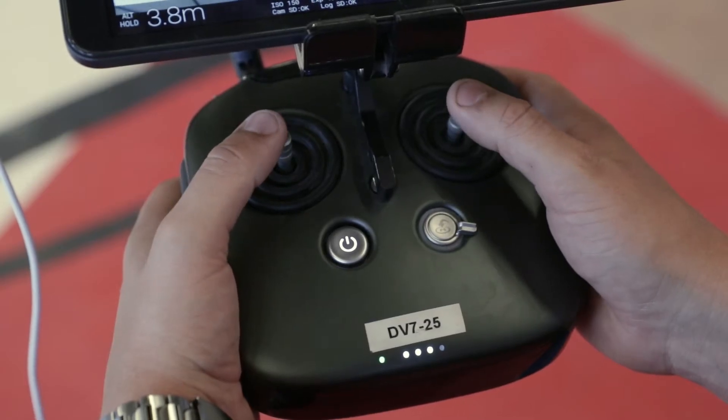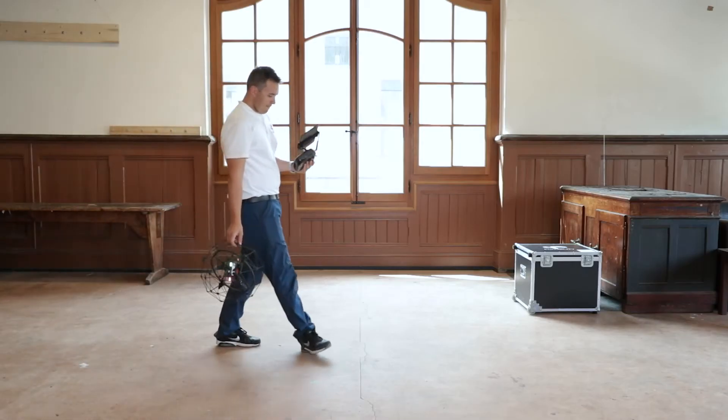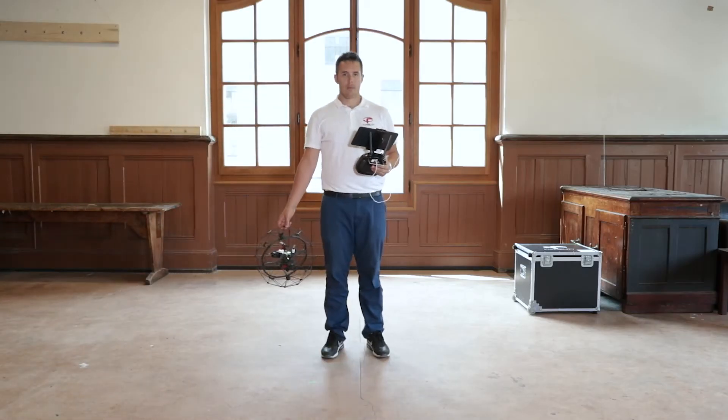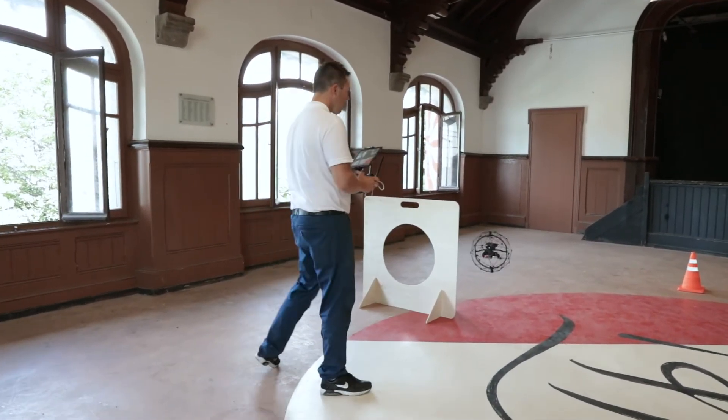For this exercise, you use two joysticks. This exercise should be done with the pilot staying at the take-off position. However, if this is too difficult, you can follow the drone.